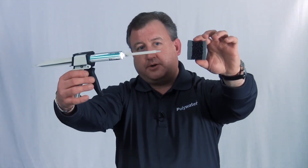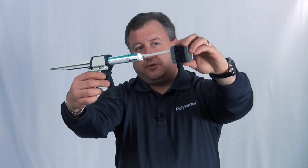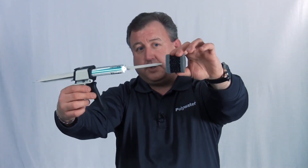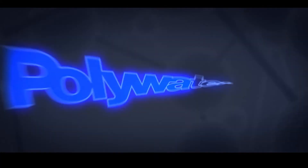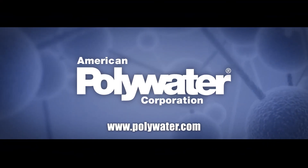This disk is actually enclosed on each side with a membrane inside. Once it's slid into the end of the conduit, you bring your applicator tool, penetrate the disk just at the very first level, and then give it three pumps in three different locations. This fills up almost instantaneously, creating an airtight, watertight seal. For more information on ZipSeal, please go to polywater.com.